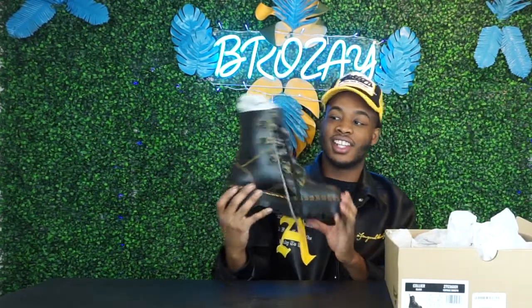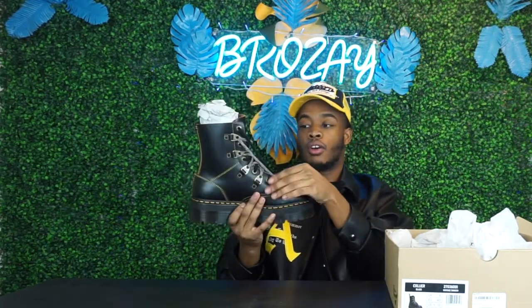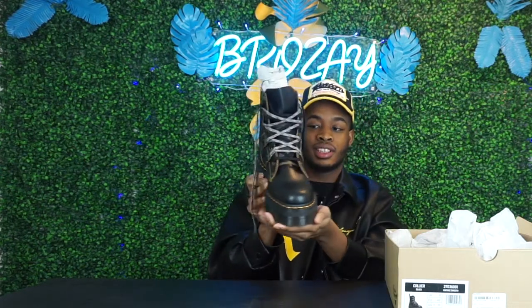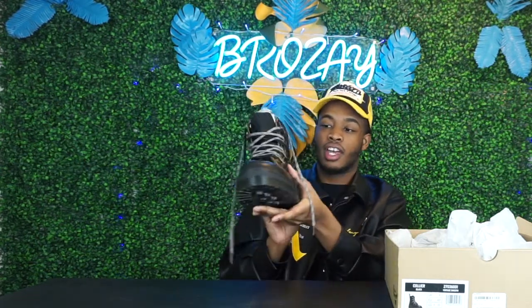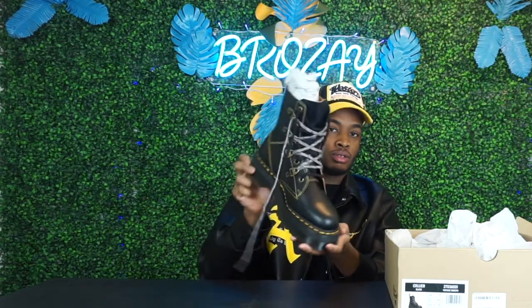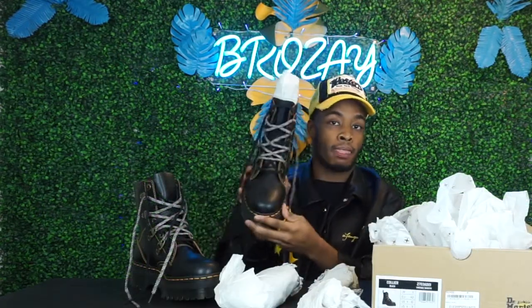As you can see, it has the Doc Martens information right here and the tissue paper. Let's take the boot out. These are the platforms, and to me on first look these are nothing to play with — just from the detailing to the stitching, to the double laces, to the extra bells and buttons right here. It is really dope. I'm gonna give you guys a closer view.